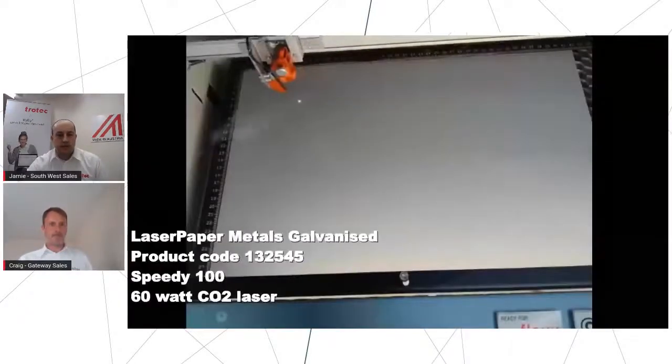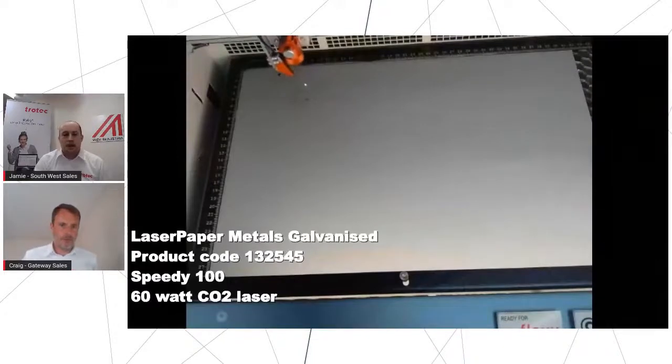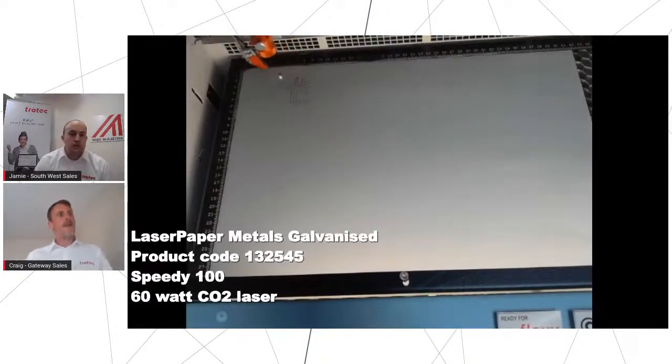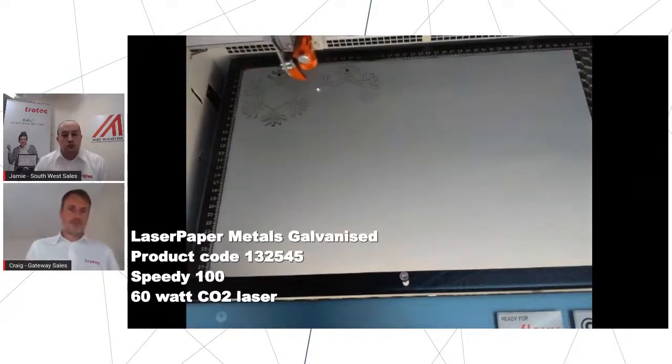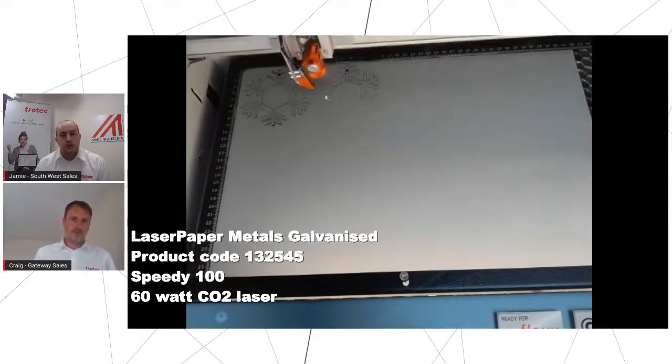Back to you Jamie. Thank you very much. We're going to do a little comparison here — I'm going to run with a Speedy 100 now, running the same paper and card, but this one we're using a metal galvanized finish, better known as silver, just to show you a bit of speed process between the two. With the R400 we're using a glass tube, and with the Speedy 100 we're using a 60-watt ceramic tube.